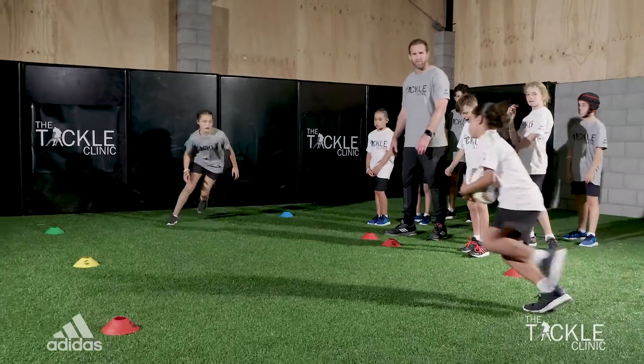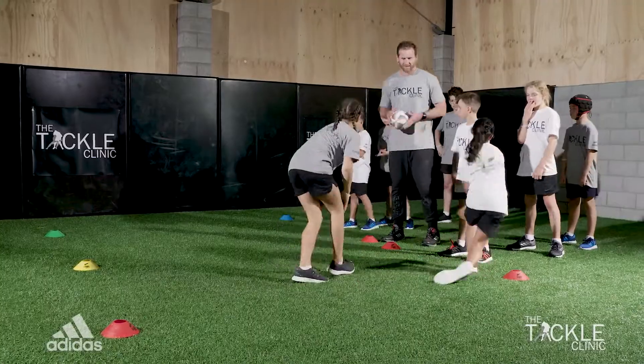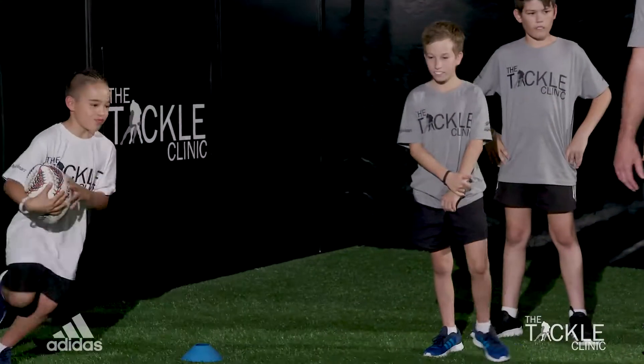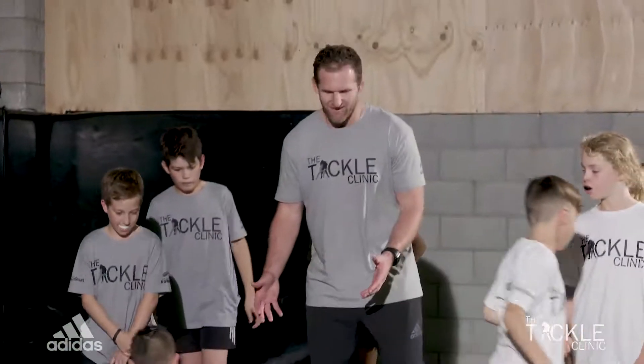Great job, nice start. Nice mate — finish it off with your legs though, don't just stop there.